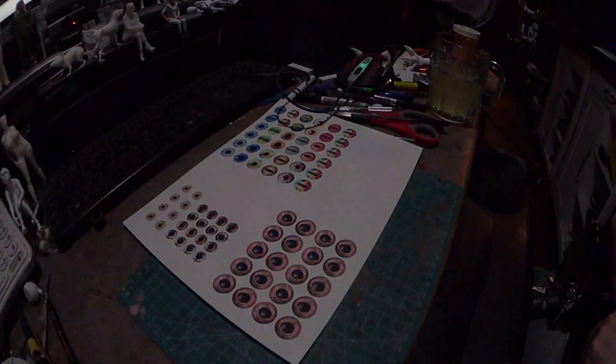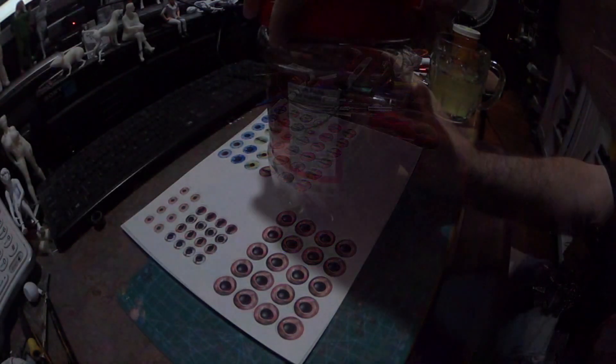Now we have the print on the platform ready to do the next process of applying the glass. This container's got our glass in it.